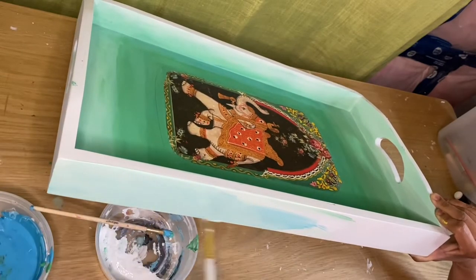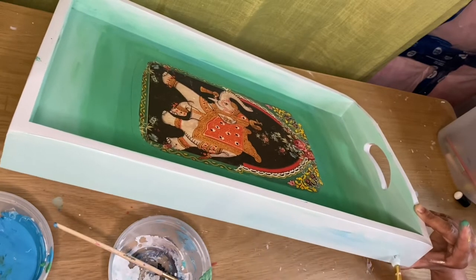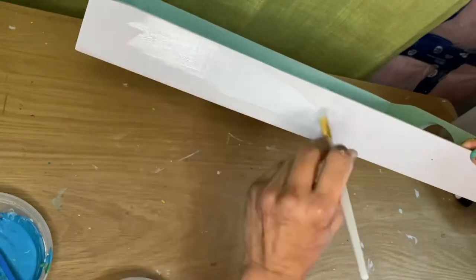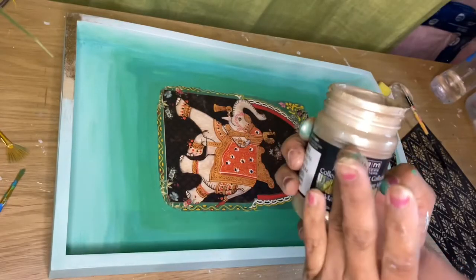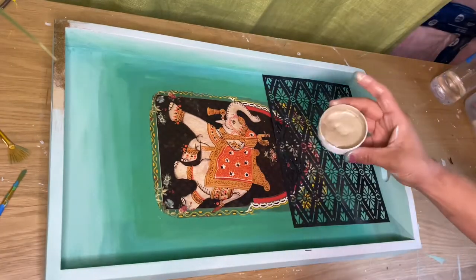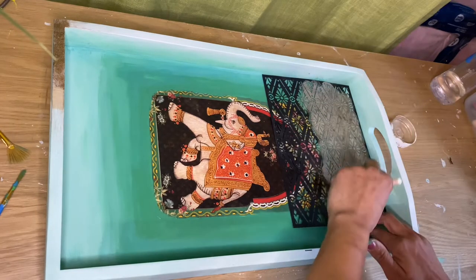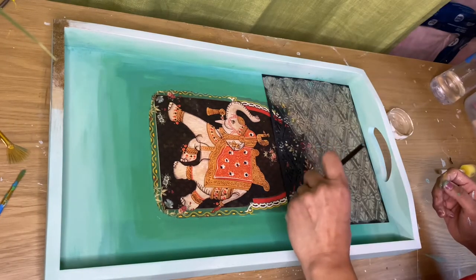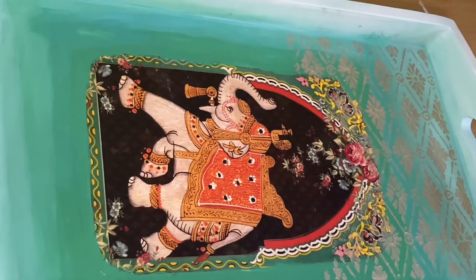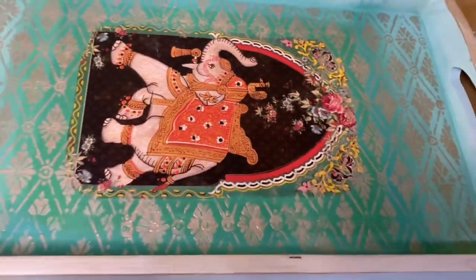I'm going to use a little lighter green color outside. I mostly use this metallic color for all my projects. I have the stencils and I'm going to dab very gently over them. And this is how I use the stencils around the print.